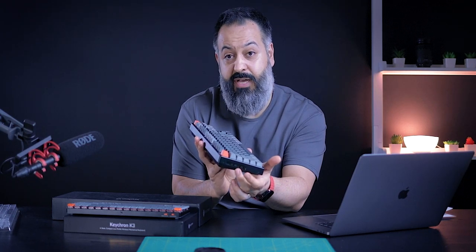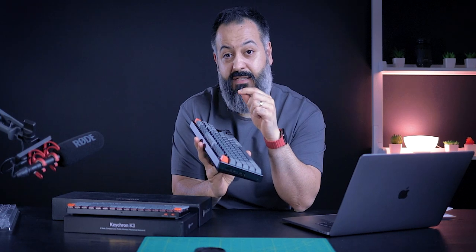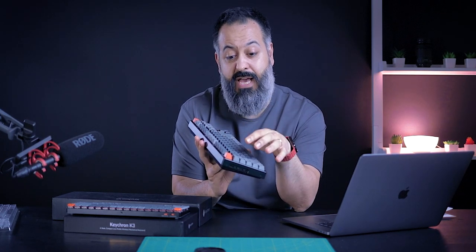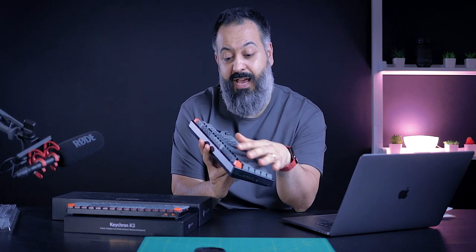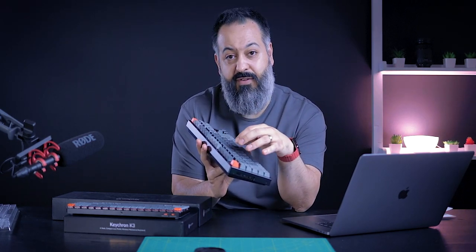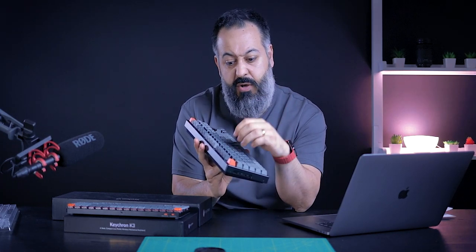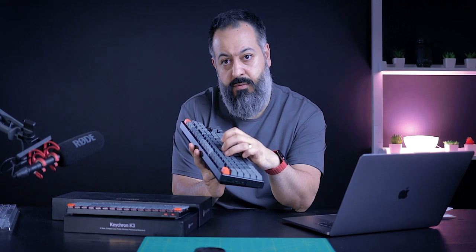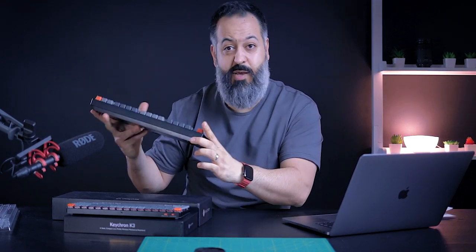In a future video, I'm going to open this keyboard up and walk you through how to install sound absorbing foam inside the frame of the K8, to try to improve the sound quality and get rid of that sharp note. So stay tuned for that — make sure you subscribe so you won't miss that video.